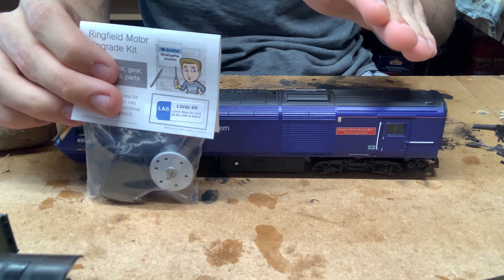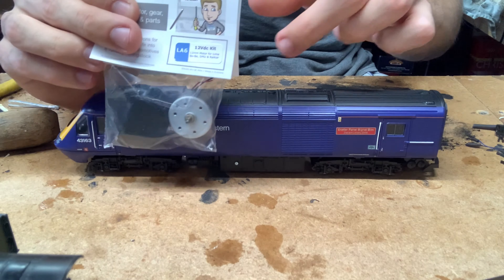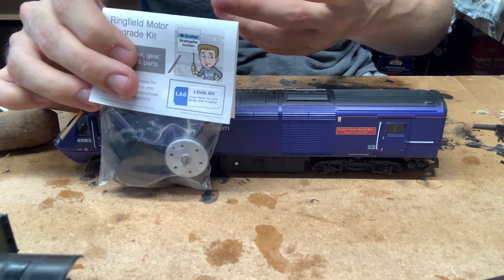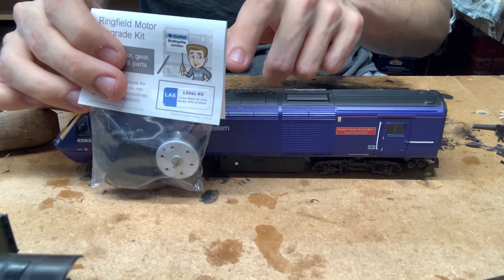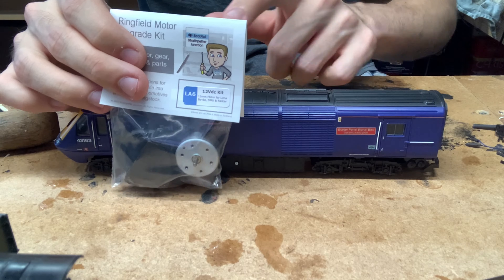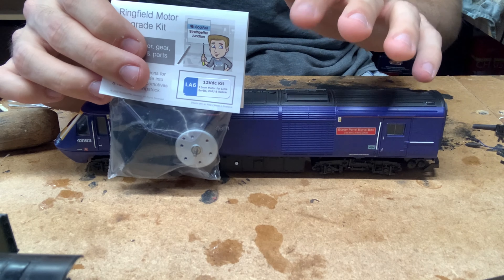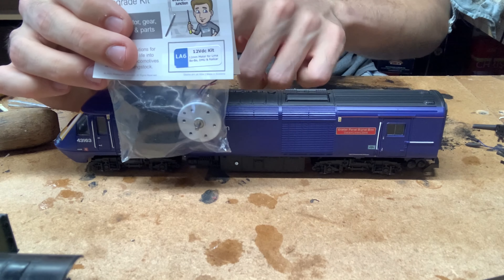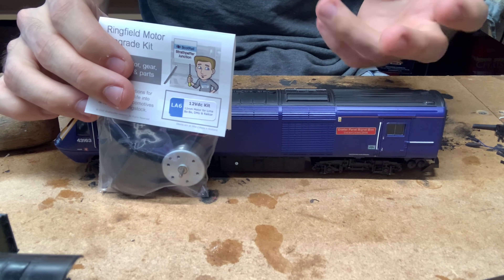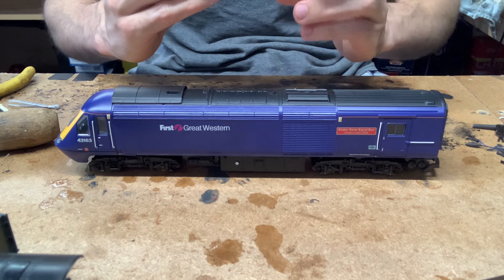He also does O gauge ones for O gauge Lima 33s, and a few others. The main kits you're likely to use are for either Lima CoCo diesels or Lima BoBo diesels, and there are also a couple of steam locos this kit is suitable for. If you search his kits on eBay, the description lists all the models that particular kit is compatible with.